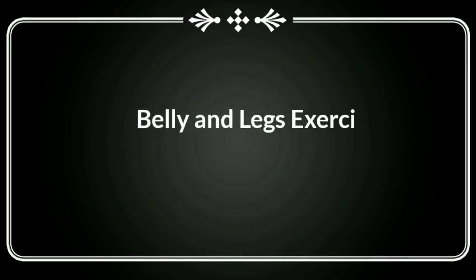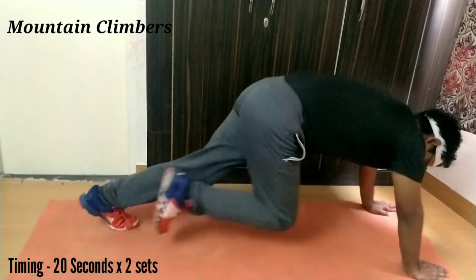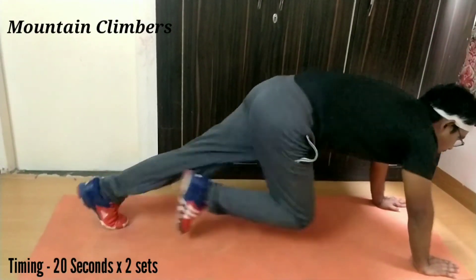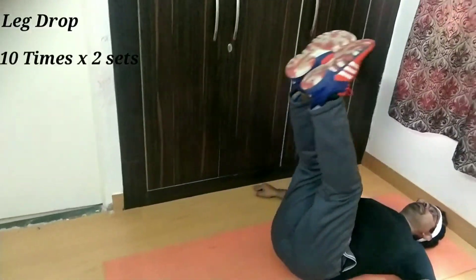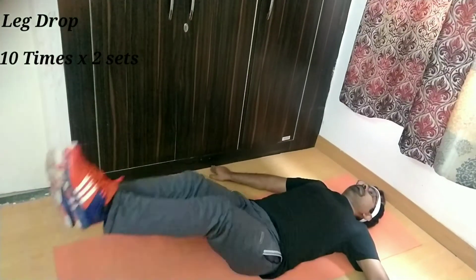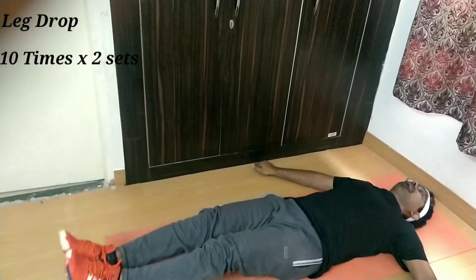These abdominal exercises strengthen your core muscles, which are the muscles around your trunk. Mountain climber is the exercise which helps you to improve your leg and core muscles. Next we have a leg drop, in which you have to lift both legs together and then slowly go down. Make sure you balance both legs.